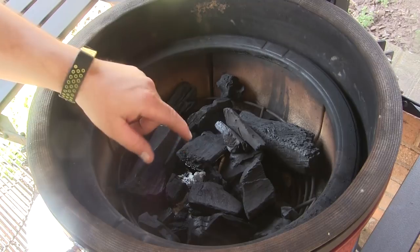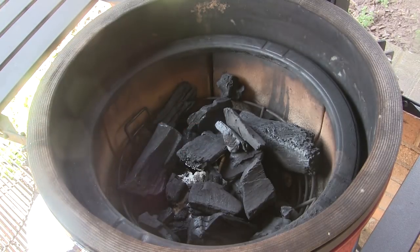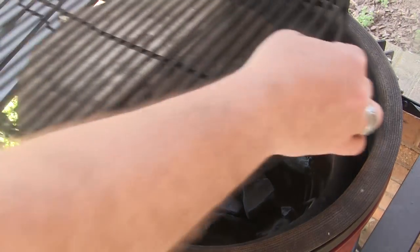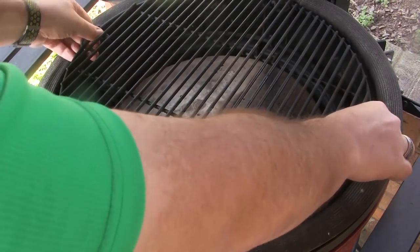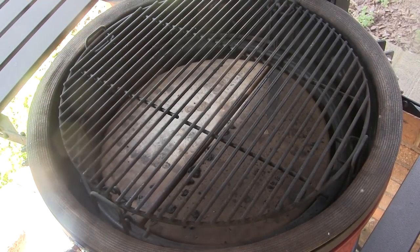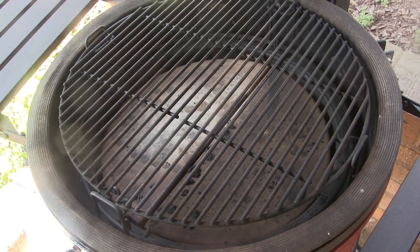We're going to fire up the Classic. I've got a fire going in the center of the fire box and I'm going to set my Divide and Conquer flexible cooking rack in place. I'll have the heat deflectors in the low position and the grill up high, and we're going to let this grill come up to about 350 degrees.